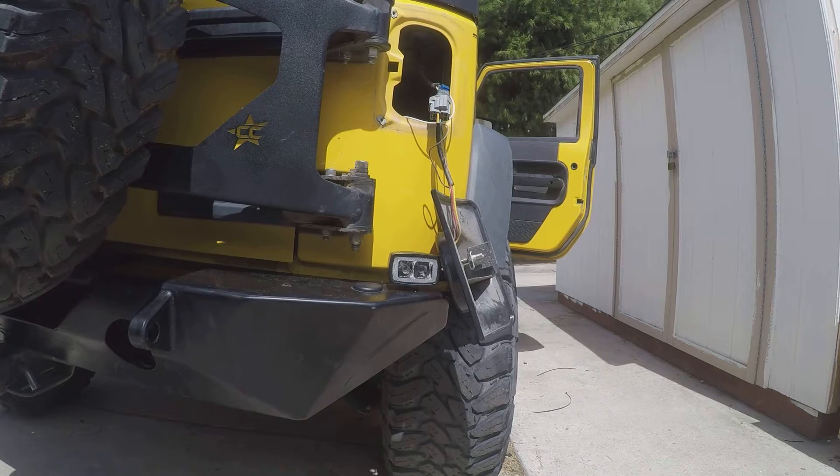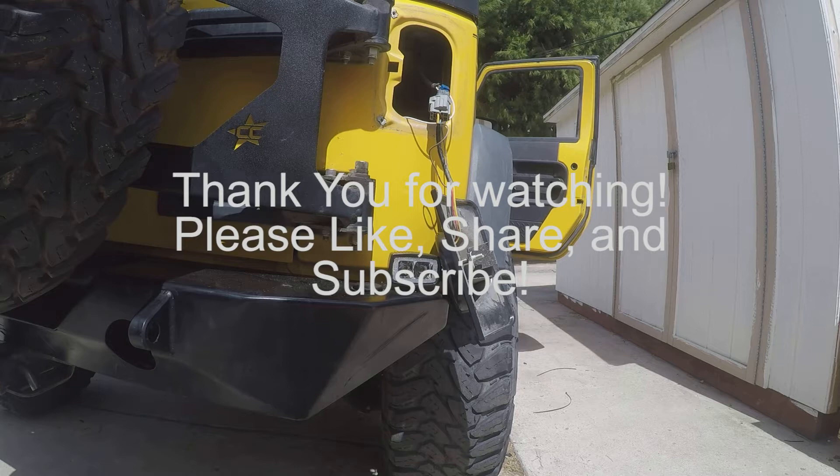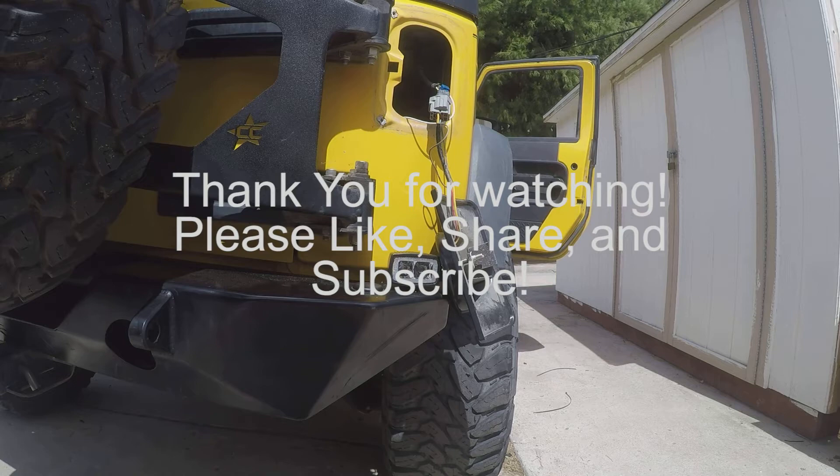Now the last thing we'll do is put the tail light back together. If you don't know how to take that out or put it back together, see our video on installing the Firebug tail lights — that'll have everything you need to know. Thanks for checking us out. Hope to see you on the trails.